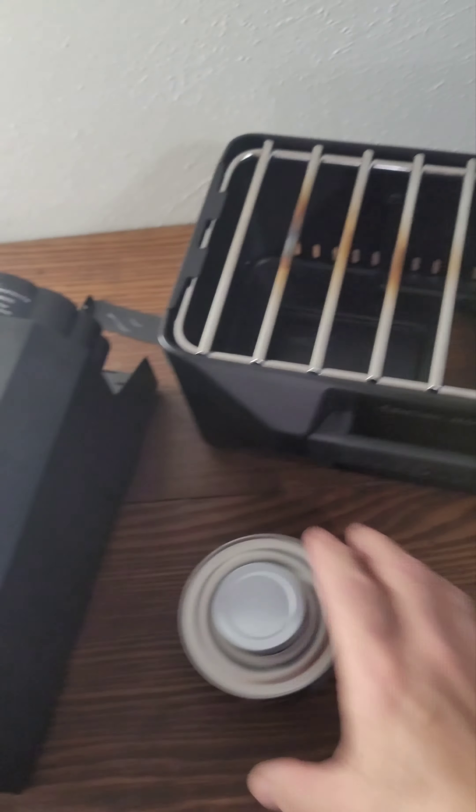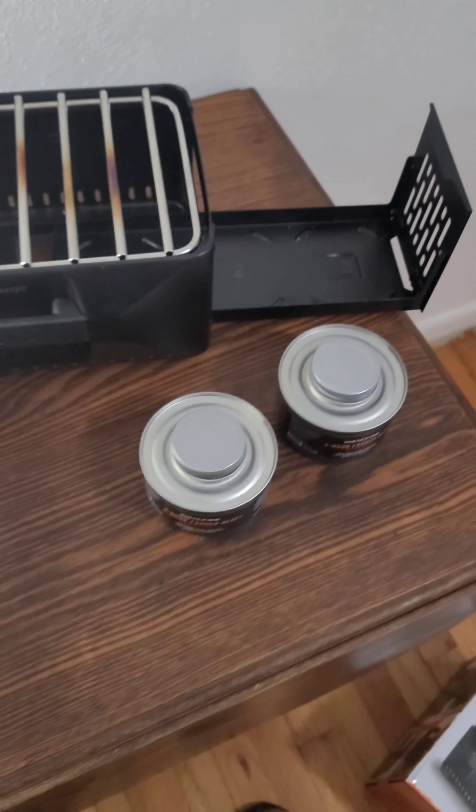Once that's done, get your cans ready. One thing to know if you're going to use this indoors: make sure there's something underneath it that won't damage your table or finish. When I was testing it before the video I noticed my table does get warm, so make sure you put something down underneath to protect the surface.